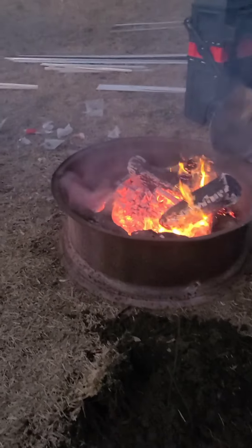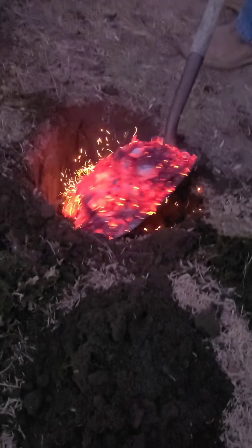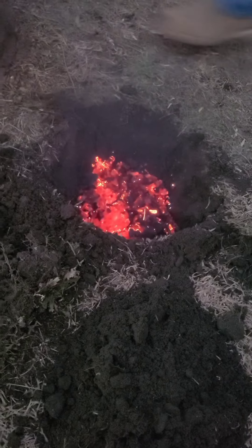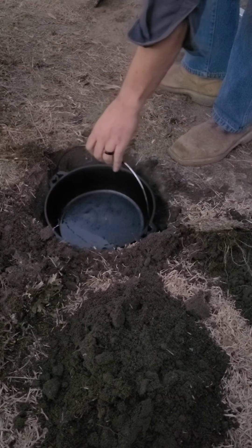Now what we do — big old scoop of hot coals for the Dutch oven. We want to take our Dutch oven and put it right in there.